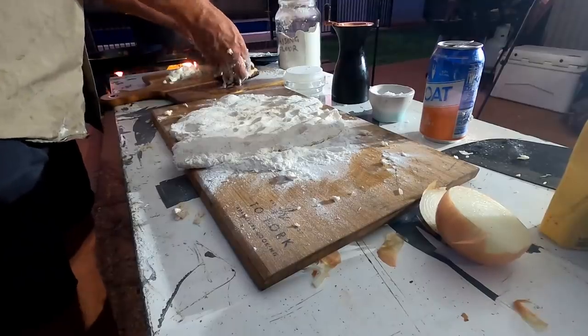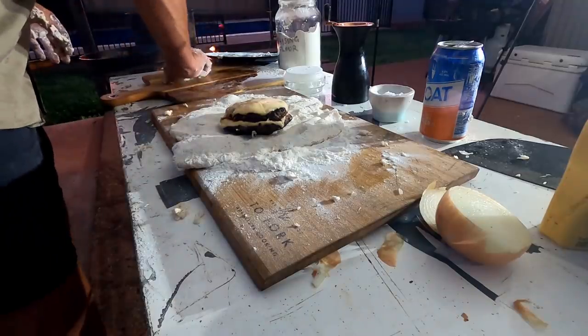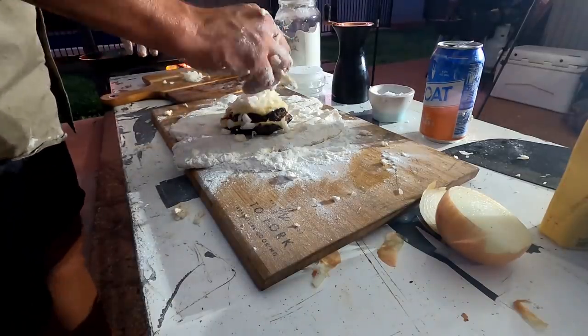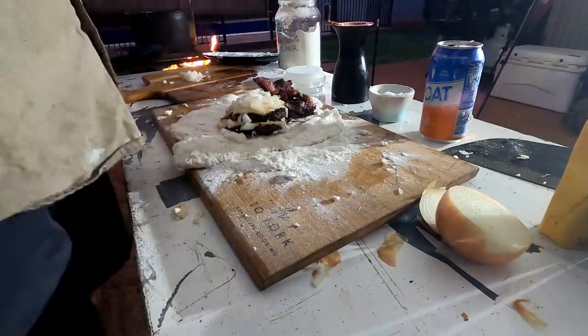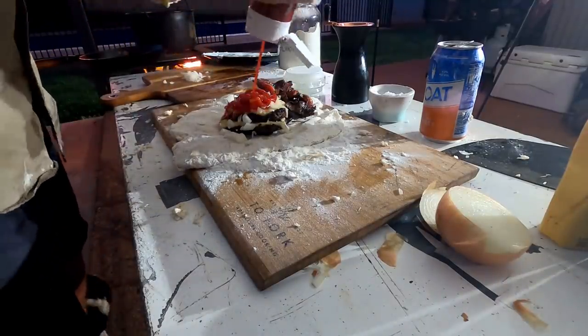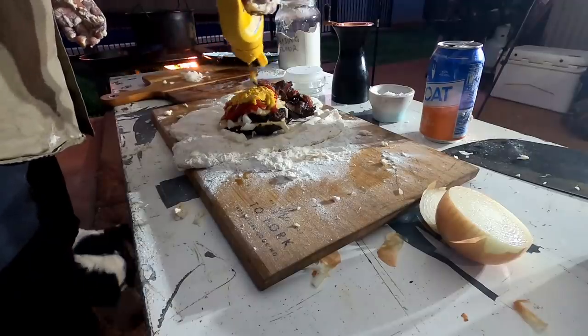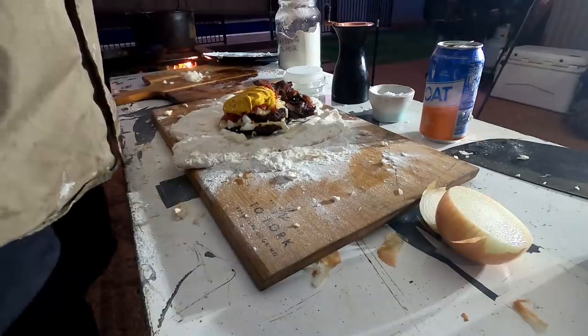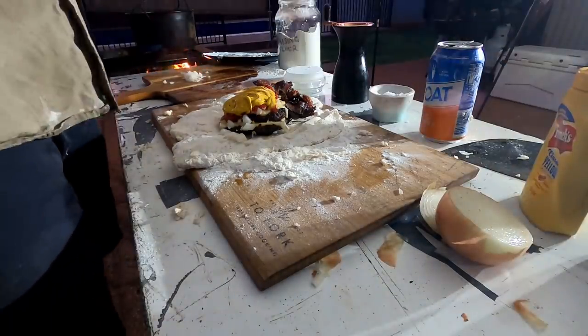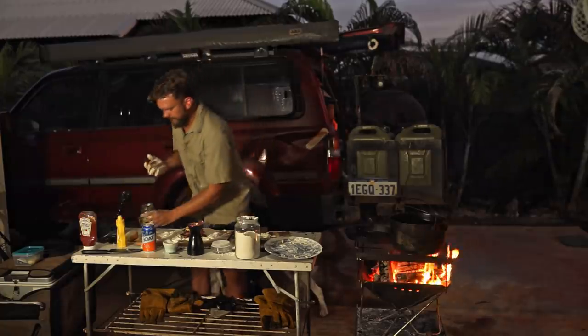We're going to take our patties — oh, that looks so good — our onion and our bacon. Mix the onions up with the sauce: a bit of tomato sauce and cheap French's mustard. Put more on than you think, because it actually soaks into the bread and you don't get that same juiciness if you put a normal amount on.